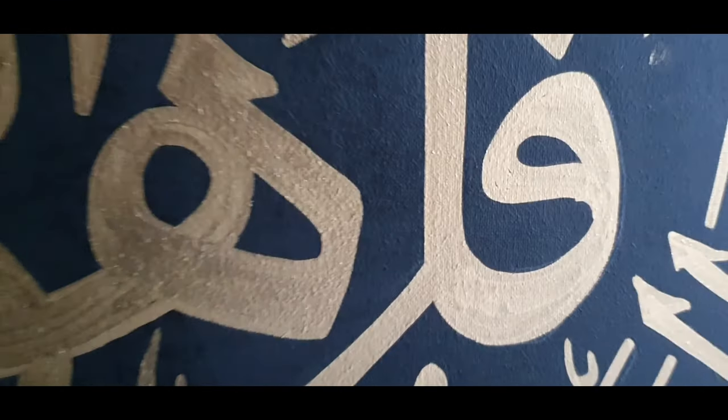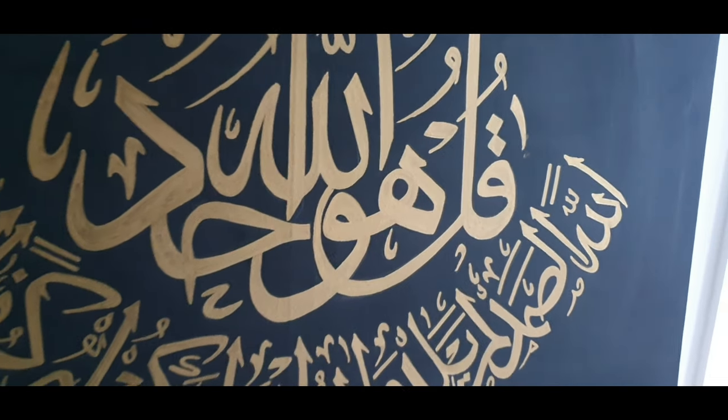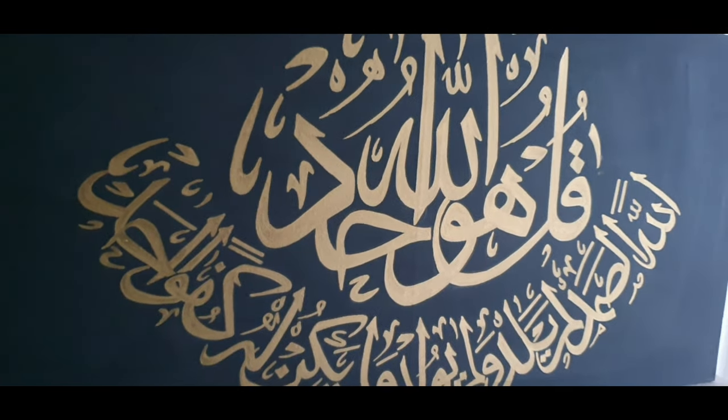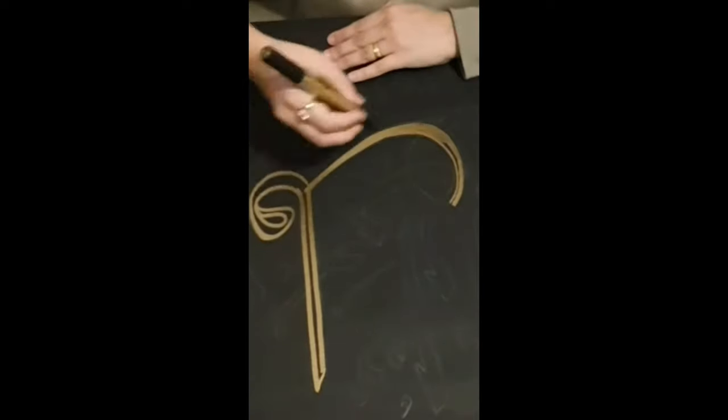Asalaamu Alaikum guys, I hope you all are doing well. Welcome to my first YouTube video. If you would like to see how I painted this canvas, keep watching. I have prepped and planned the canvas for the background.